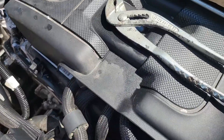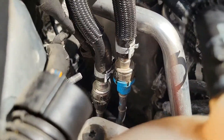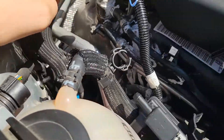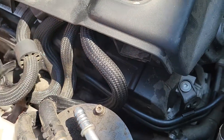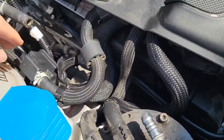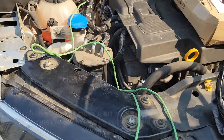We disconnected this line. You could disconnect them down there — there's those clips. I kind of had a hard time getting to it after, so I ended up disconnecting it right here. And the other one's right here. So I ended up disconnecting this line.